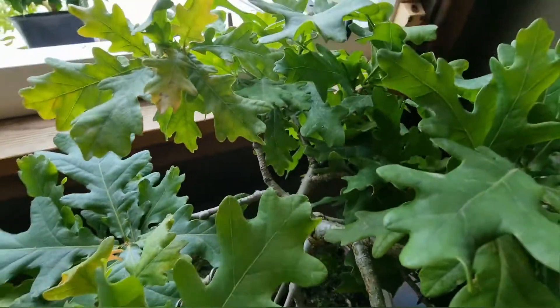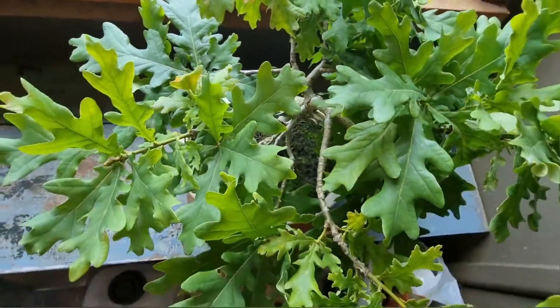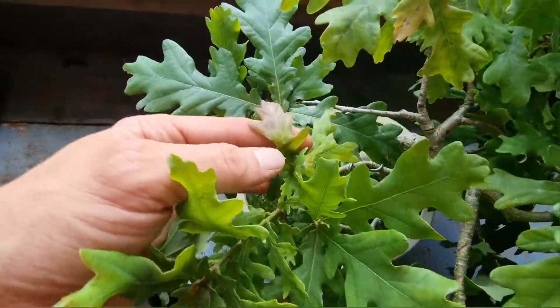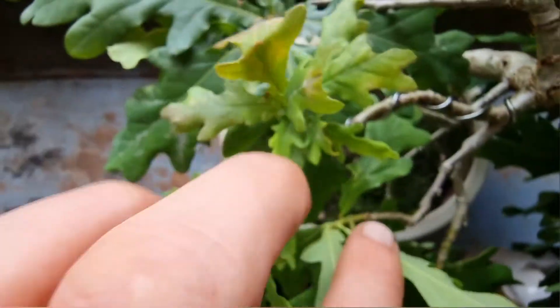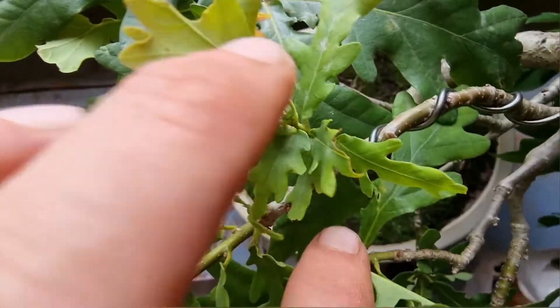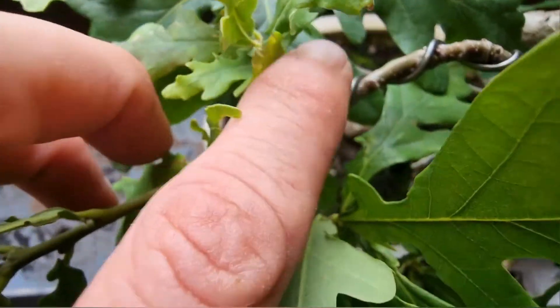The natural curve in the trunk is natural — clues in the name, the natural curve. I didn't use wires to curve the actual trunk. That is all natural.